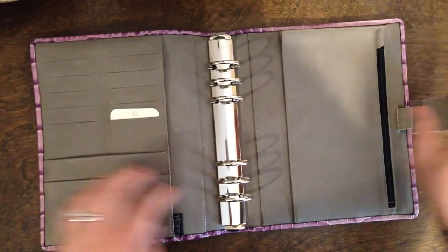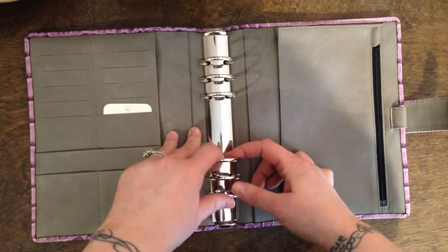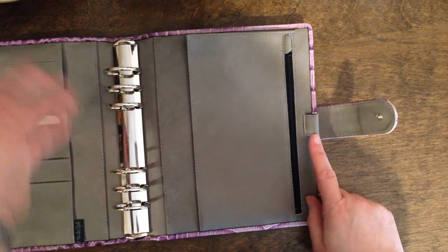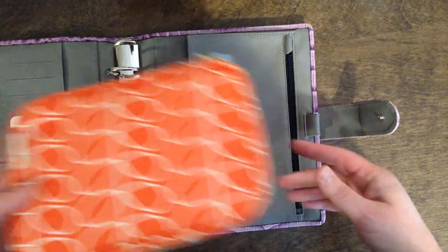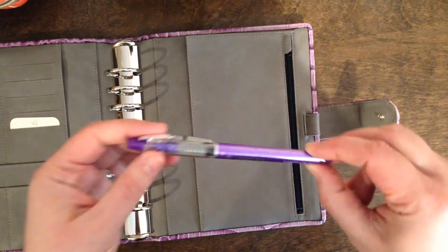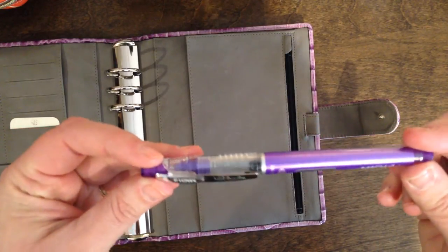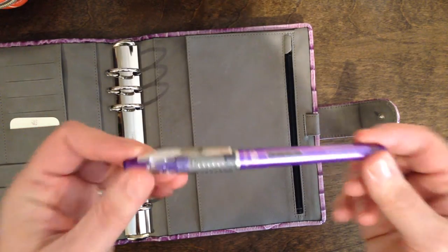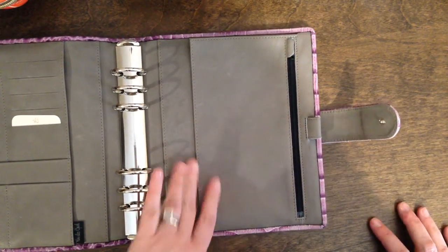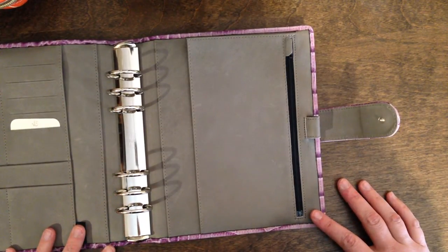I requested 35mm silver rings which are slightly larger than the rings in the Malden — I'll show you a little bit more about that later. I opted for one pen loop in this binder since I carry a separate pencil case. With my pens I do a lot of color coding; I usually only need this one purple pen for taking notes. This is a Mach 3 by Morning Glory. My color coding is done later so I really only ever carry one pen with me. I have an extra pen loop on a plastic sleeve that I'll probably transfer into this binder.